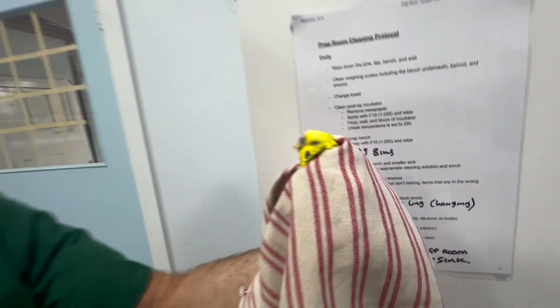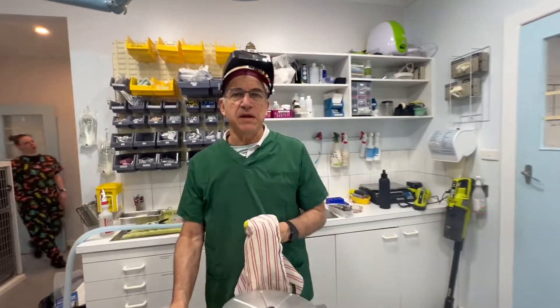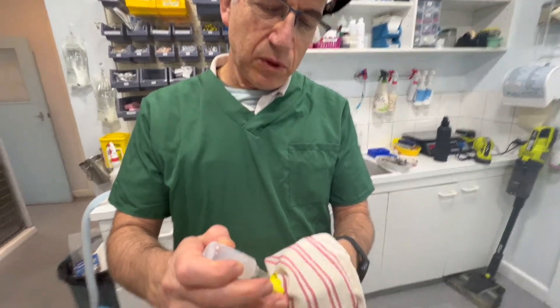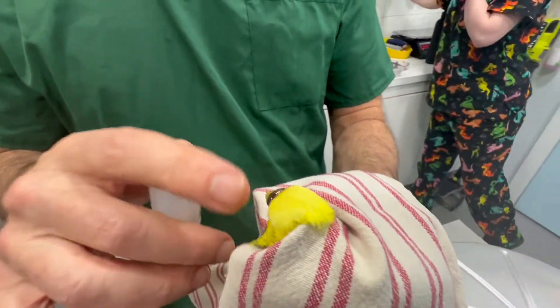I'm going to gently try and remove some of this cere hypertrophy. Hypertrophy just means thickened epithelium there. So this is just a bit of liquid paraffin - a little bit of liquid paraffin on the beak. I don't put it in, it just kind of lubes the surface.